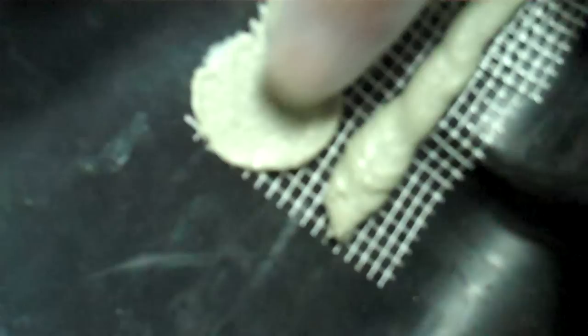Then I just went over it with my finger with a latex glove on, worked it in there really good, smoothed it out — just trying to make it as aesthetically pleasing as possible.